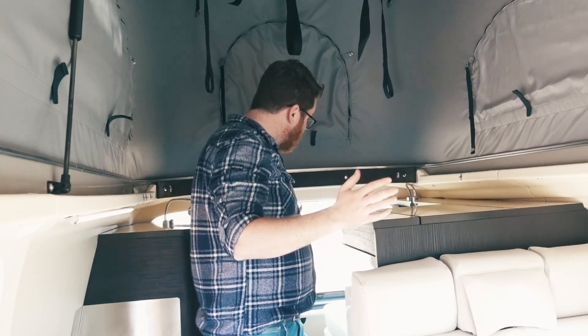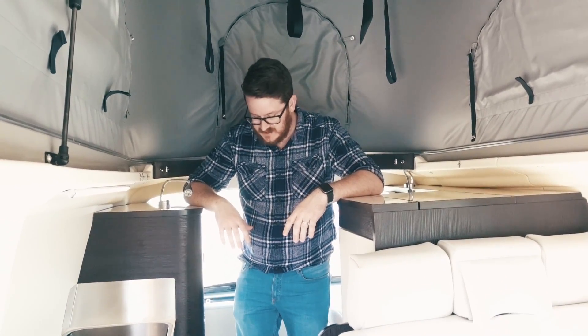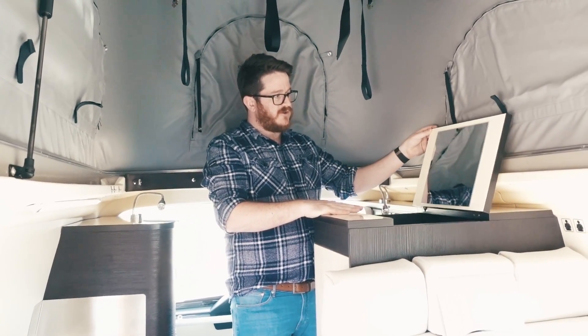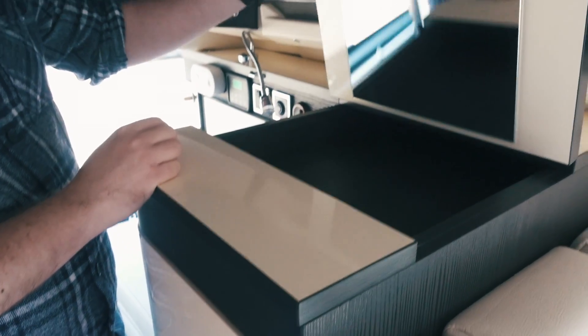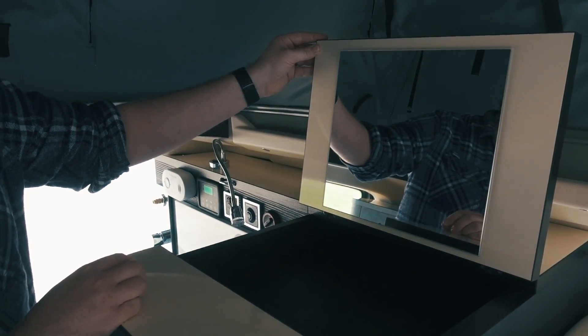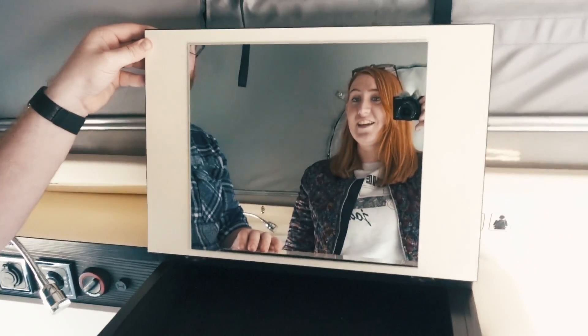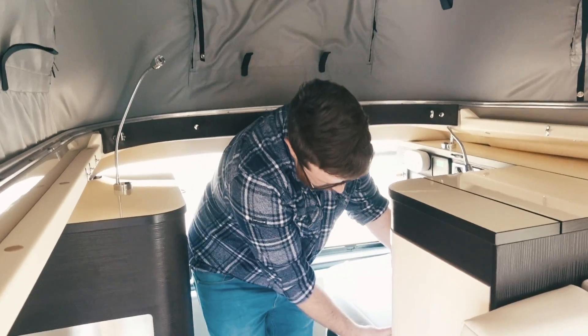Now for the pièce de résistance at the back here - we certainly don't have this in our camper van. What you see here is basically a toilet, shower and makeup area - like a whole walk-in wardrobe and ensuite. It's amazing! Starting off, look at the size of that vanity mirror so you can do your makeup, with loads of storage for hair products and bits and bobs. There are also extra cushions here which come in useful for the bed later.